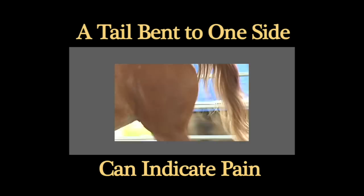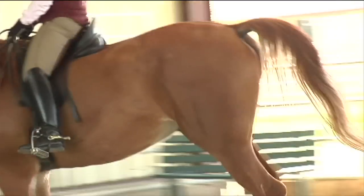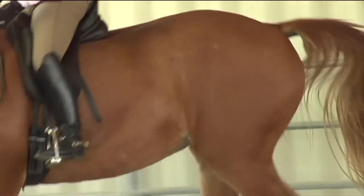The tail is the elongation of the spine. If you go to the left and the horse is bent to the left and the saddle goes to the right, which it does, of course the tail will go this way.